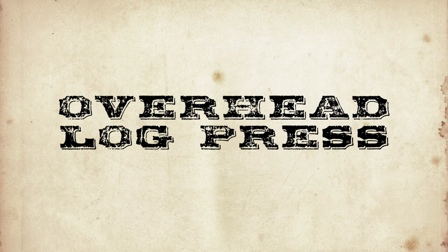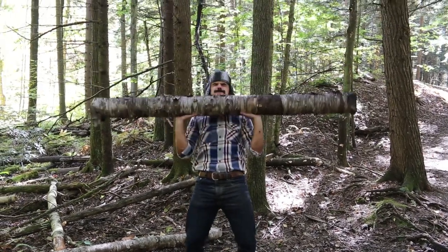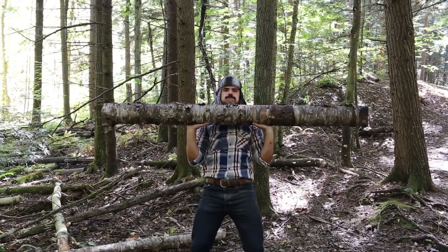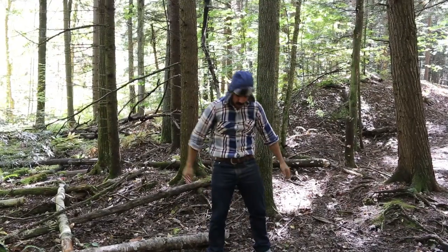Overhead log press. Shoulder presses are great exercises, and they're even better when performed with a giant tree log. The log's girth makes the lift a bit more difficult because you have to activate different muscles to maintain hold of the log during the lift. Perform three sets of eight.